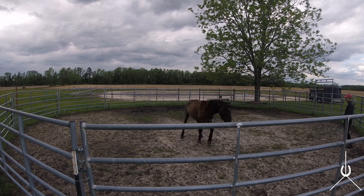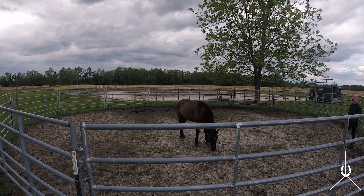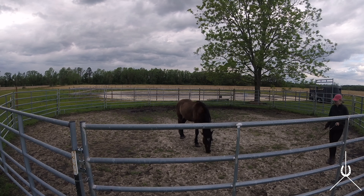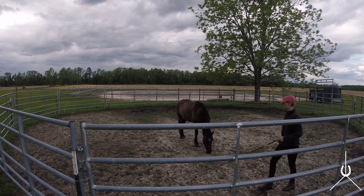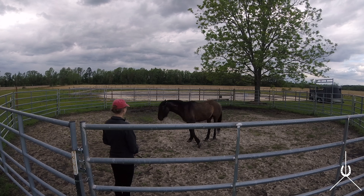There he's stepping across — that's very nice and he's looking at me. He went over to the left and then decided, okay, I'm going to face you and yield my hindquarters. That was really nice. Then we go to the other side — nice crossover. He's doing it really nicely.